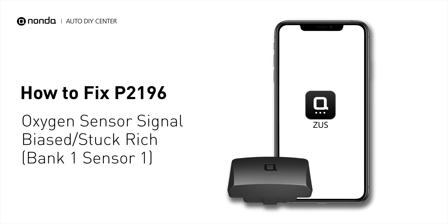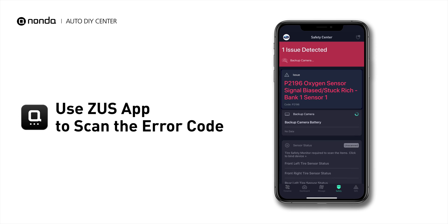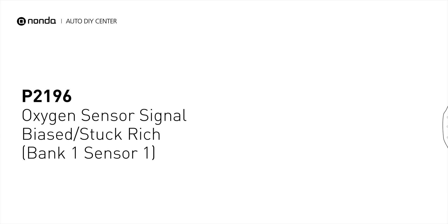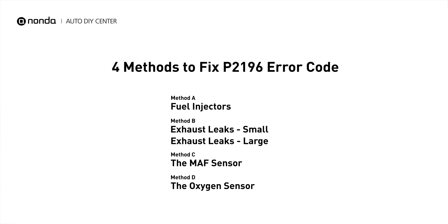If you are getting a P2196 error code, this video is going to show you 4 practical solutions to fix the error code at home. Use the Zeus app to scan your vehicle and see the error code P2196. It indicates that there is too much fuel in relation to the oxygen in your vehicle, or that the oxygen sensor is faulty and reading an incorrect air-fuel ratio. Here are 4 simple DIY methods you can try to solve this problem.